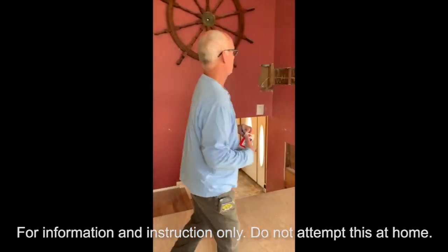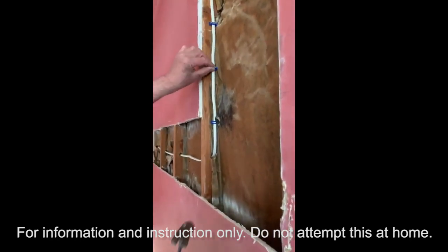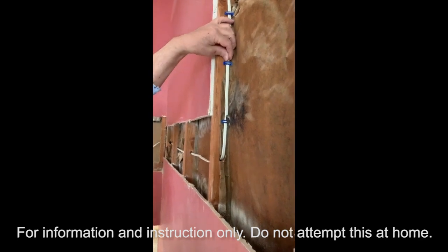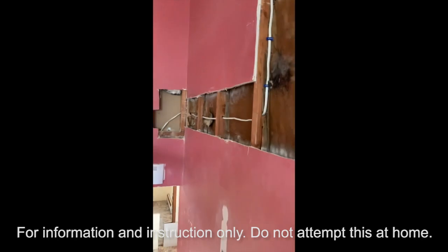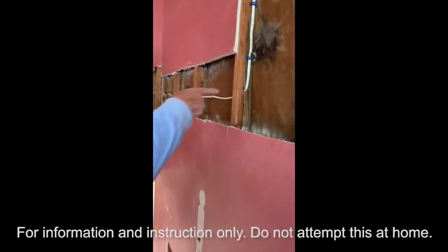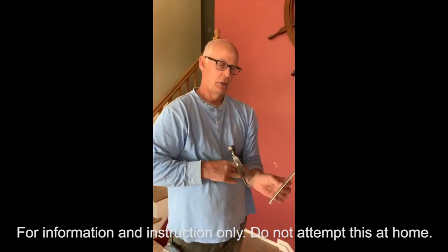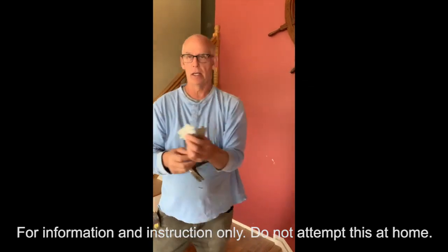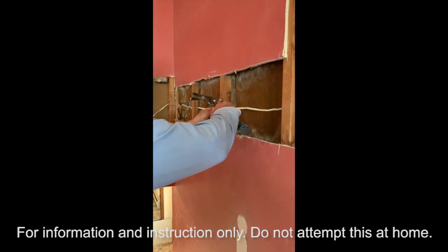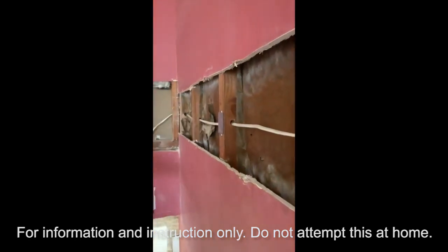Now I'll show you how to staple the wire. You don't want to put the staple too tight and pinch the wire — put it loosely around the wire and start it in. Make sure it has a little wiggle so it's not pinching the wire. Also, where you drill notches through studs, before you sheetrock you want to put nail plates over them to protect the wire so a sheetrock screw won't hit the wire and cause problems. That's the electrician's responsibility. Nail plates have little spikes on the end — just put one right over the notch and tap it in.